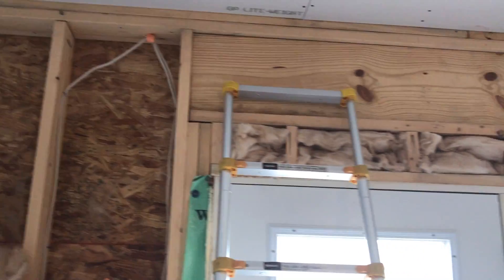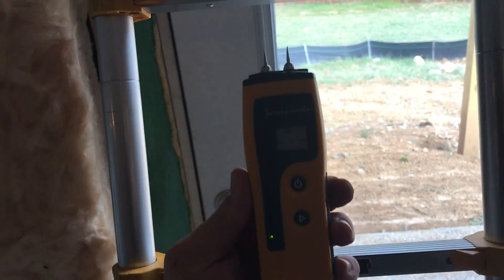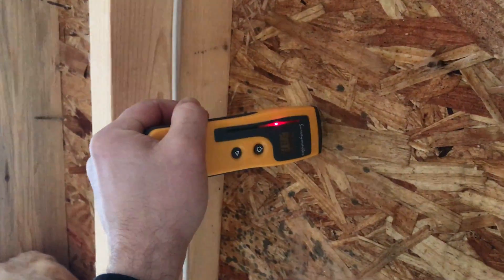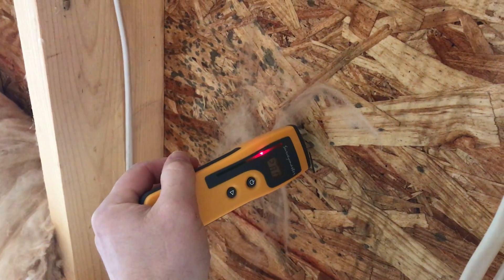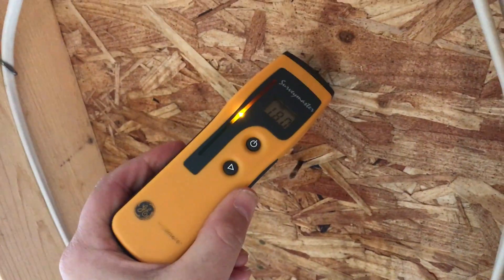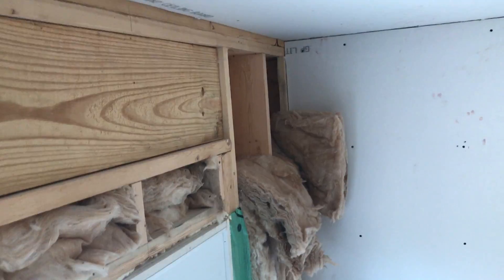What I've done here is peel back some insulation on the back wall where the deck is, and take my handy protometer — it's wet, very wet. So clearly a lack of flashing, and it's the same on the other side as well.